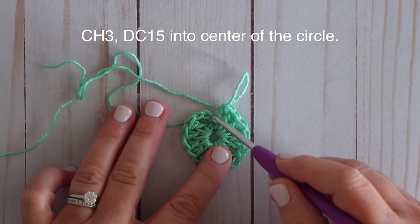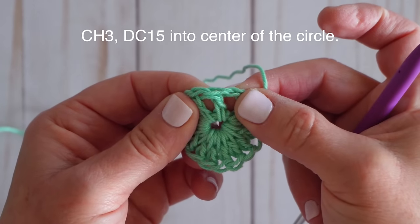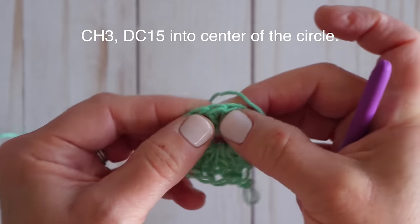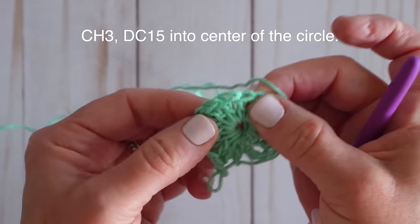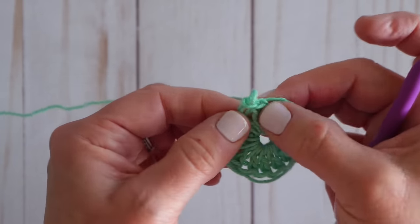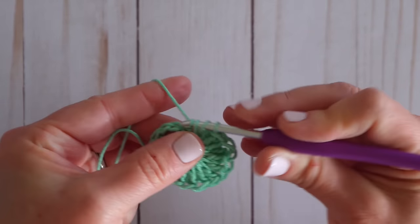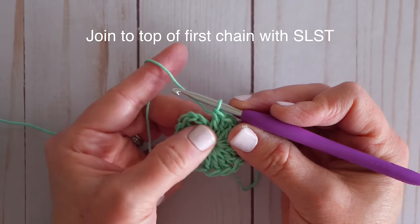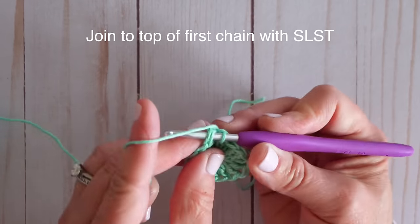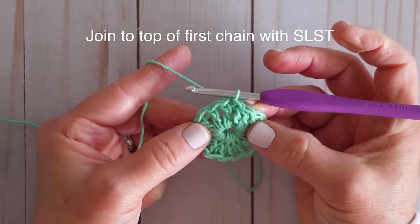Let's check: we've got our chain three which counts as one double crochet, and each of these little posts is a double crochet. Count all the way around — you should have 16 total including that first chain three. Now we're going to join these with a slip stitch: go into the top of your chain three, yarn over, and pull through all the loops on your hook to join with a slip stitch. Now we have our cute little circle.